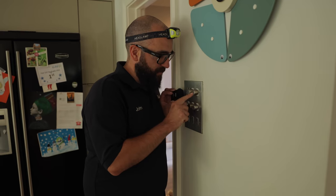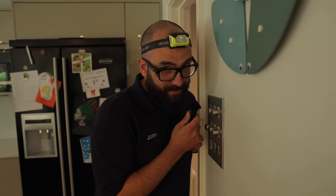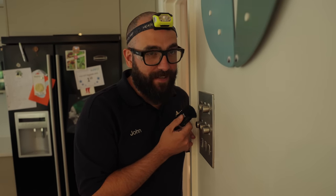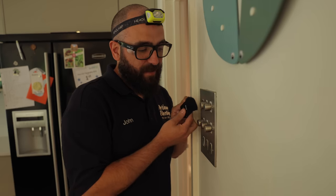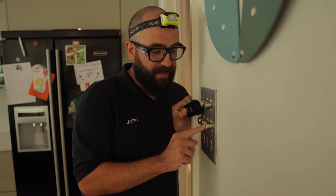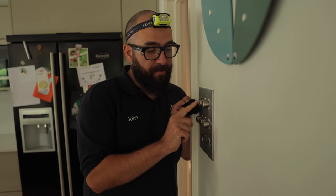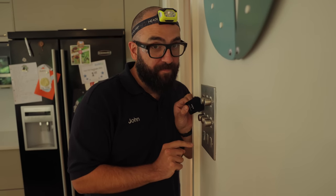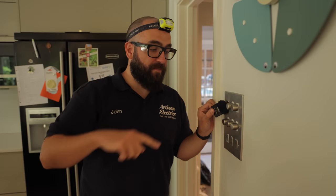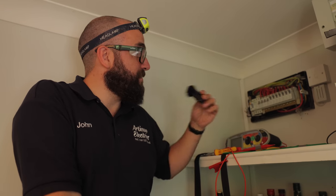We've got a really loud dimmer switch here — there's an electrical noise from all the resistors in the dimmers. If I turn it down you should be able to hear it go quiet, then put it back on and hear that little buzz. That buzz is actually happening back at the fuse board as well — I'll show you. With all those dimmer switches on you can really hear it at the fuse board.